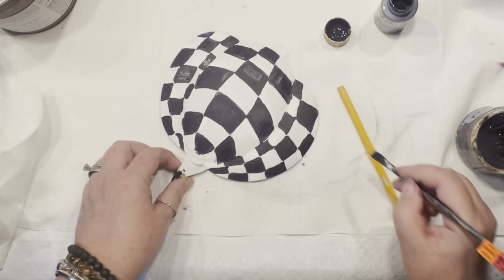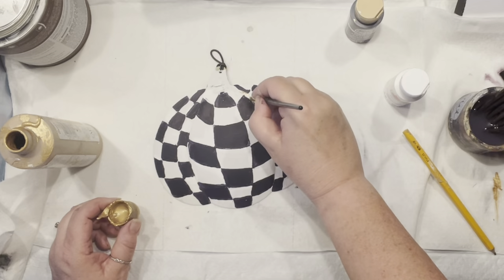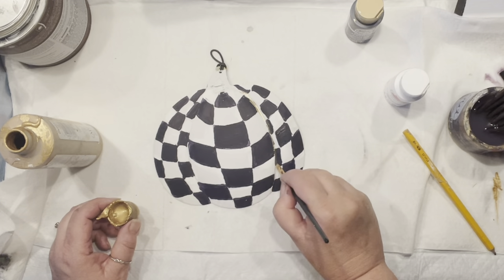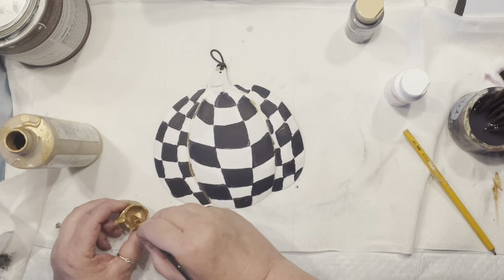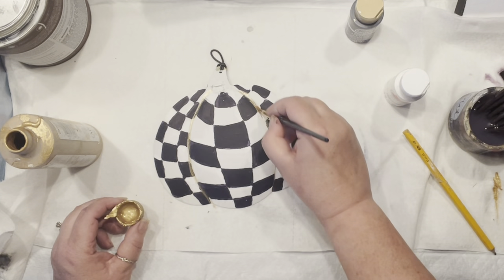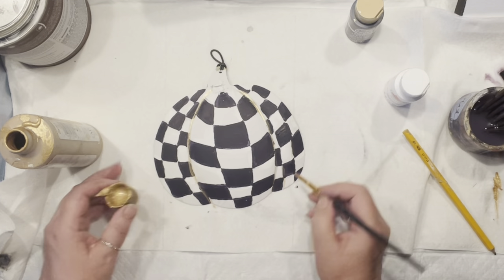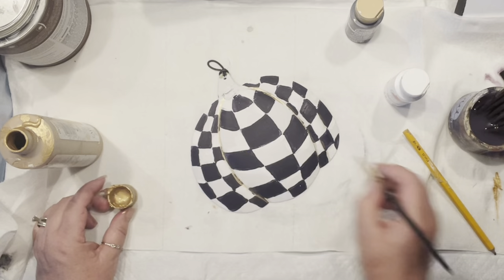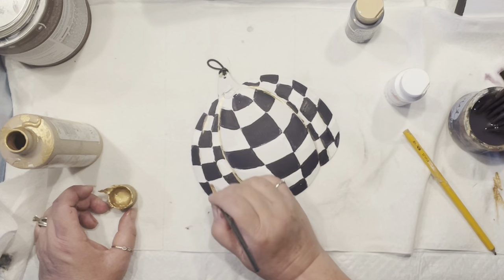What I like to do now is hide some wonky lines and add some life to the pattern. I'm going to first outline the portions of my pumpkin where we were concentrating with our lines, and then add especially on the edges of my squares where I wasn't too good at making my lines.